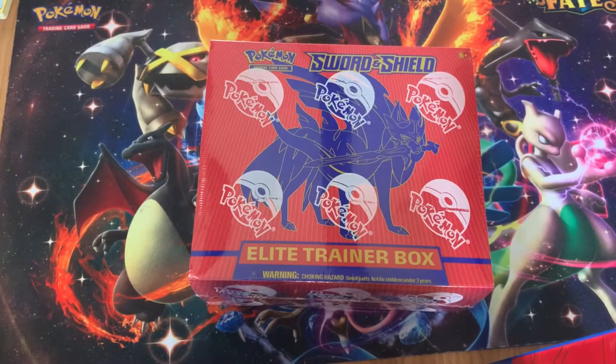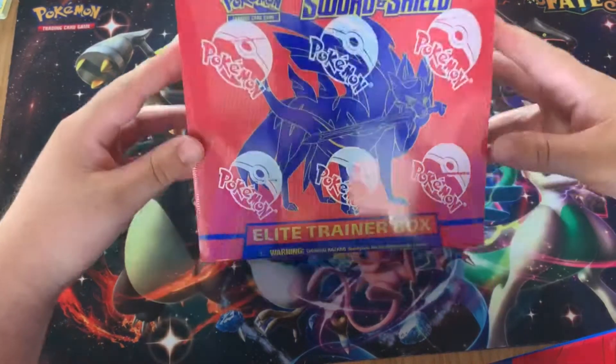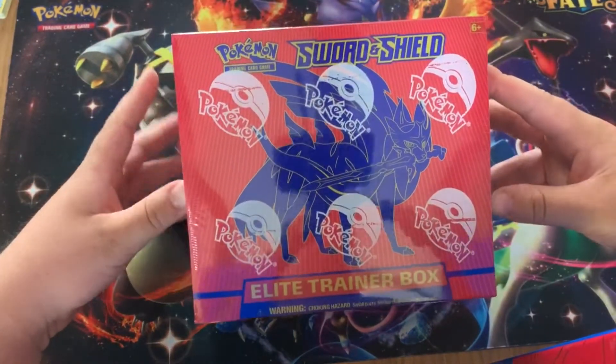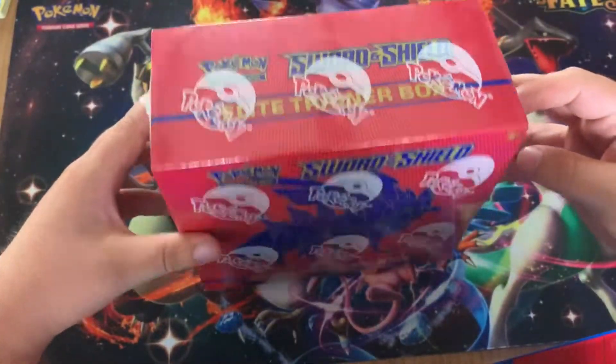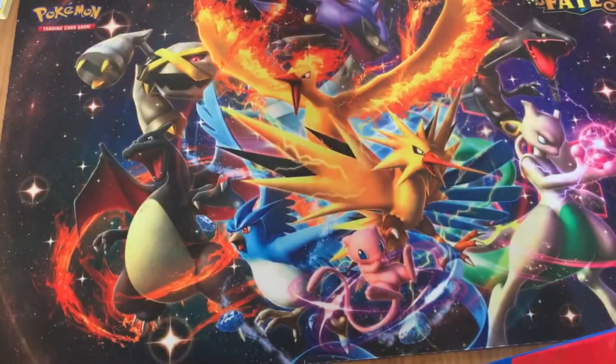Hello guys, B5 here, and today we are back again with another video in 'Is It Worth It.' Right in front of me we've got a Sword and Shield Sershan Elite Trainer Box, as you can see it's still sealed here, and what we're going to do is open this bad boy.